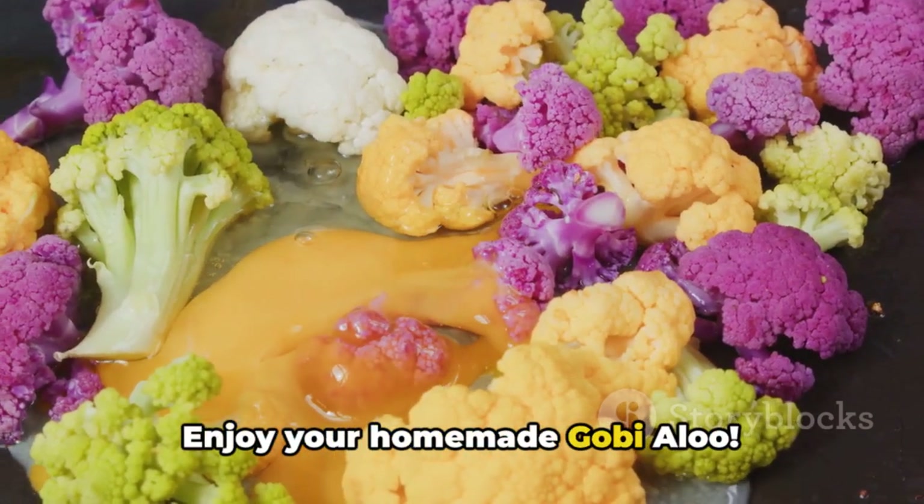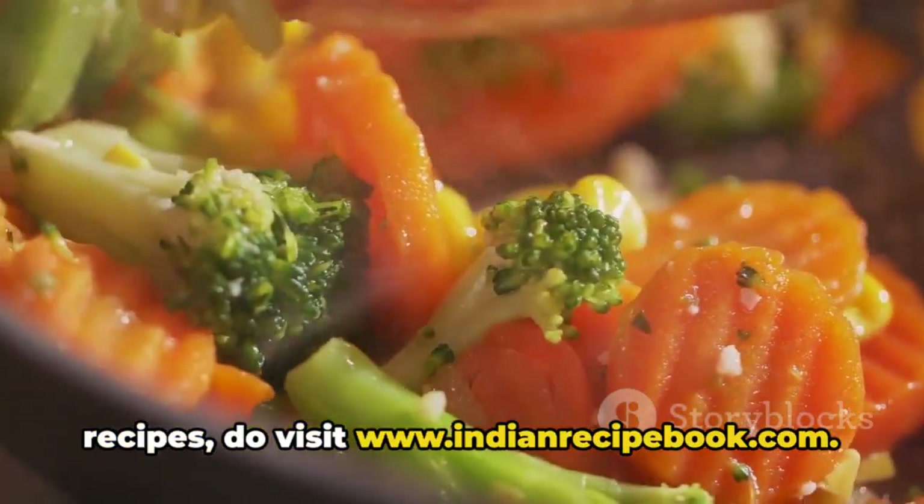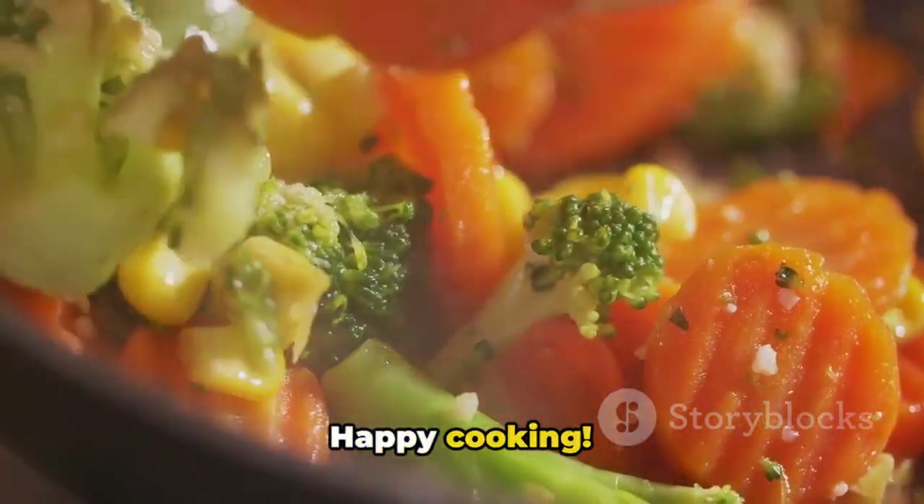Enjoy your homemade gobi aloo. For more details and finger licking recipes, do visit www.indianrecipebook.com. Happy cooking!